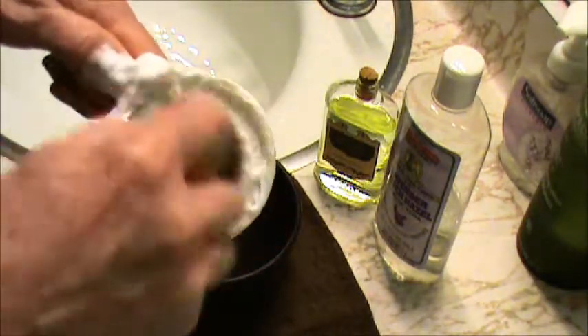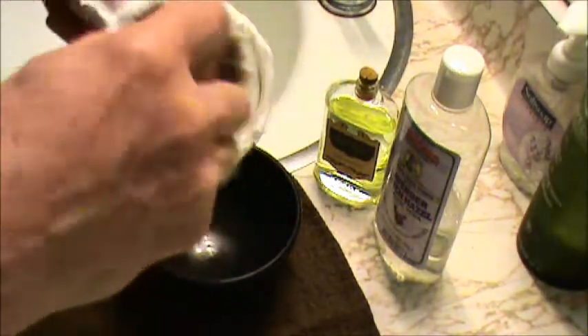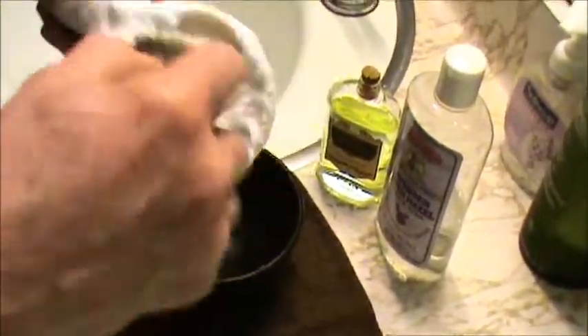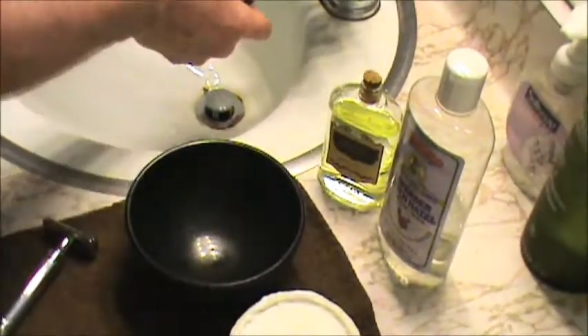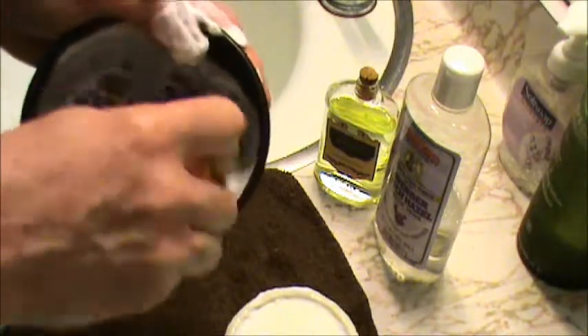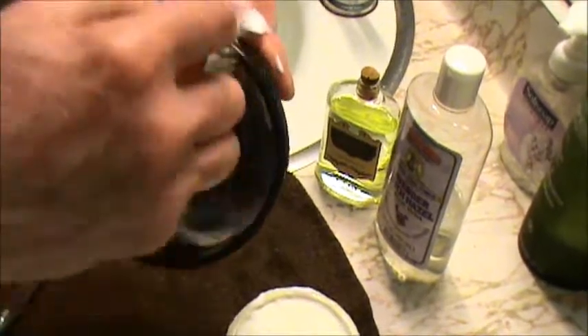It literally just takes 10–15 seconds to get enough for three passes easy. I face lather most of the time; for the video I'll bowl lather, but that's really all you've got to do. Give it a tiny squirt of water maybe, and mix it up.